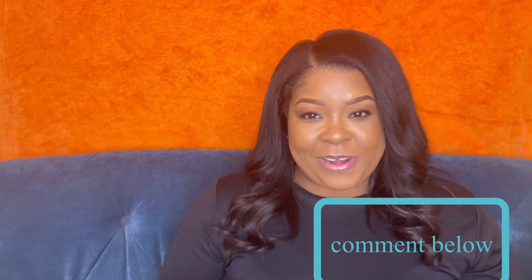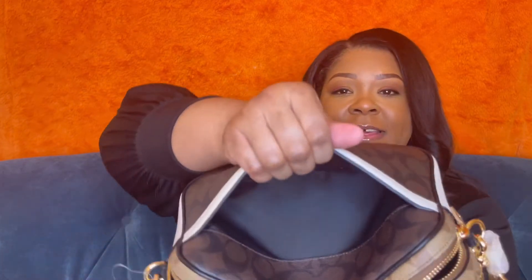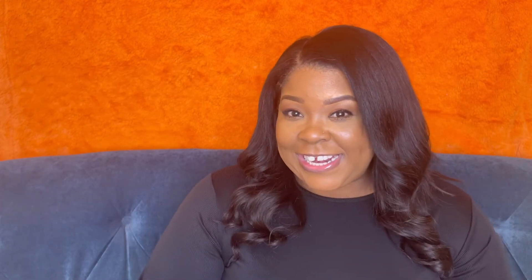Let me know what you guys think about this bag. If you want to know what I put in my bags, leave a comment below. This outside pocket can hold your phone. It's just a nice, cute, sleek, luxury affordable bag. Let me know if you like Coach, what you're purchasing, and what items you like from Coach. I want to get a wallet next. Leave a comment about what luxury and affordable items you have in your collection. Don't forget to like, comment, and subscribe — talk to you guys later.